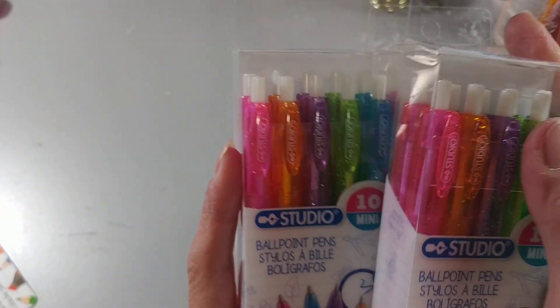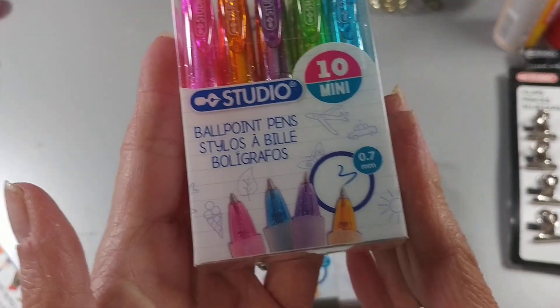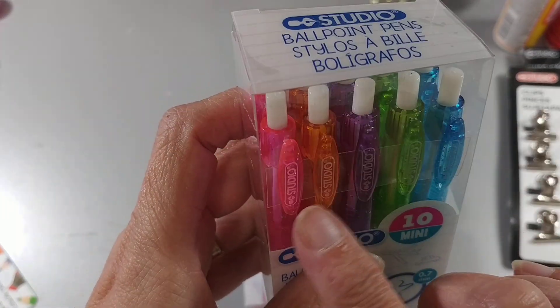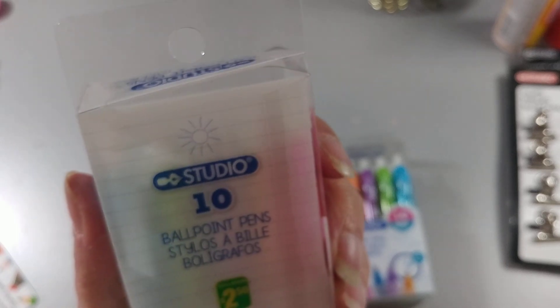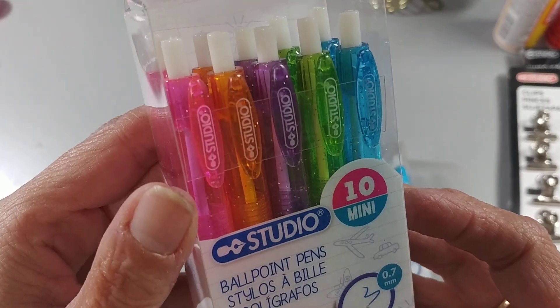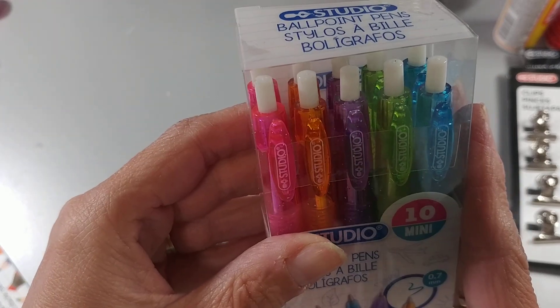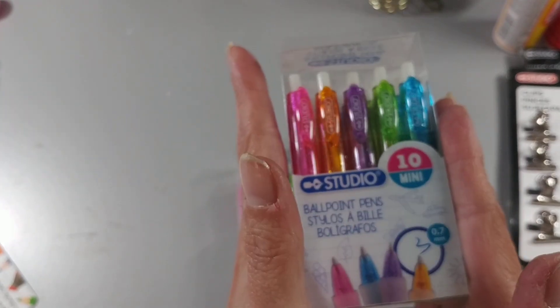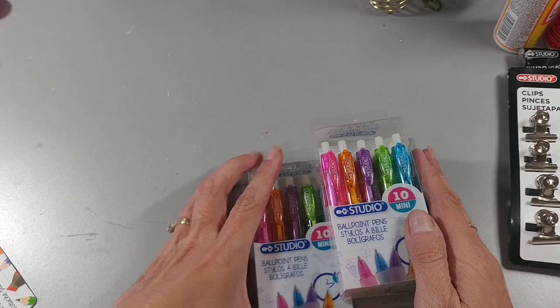Then I picked up three of these pen sets — 10 in a pack in different colors: blue, green, purple, orange. I think there's two of each. They're $2.50 a pack. Every time I see them I grab them because I use them for my little TNs and they're perfect — perfect size, they work great, I love the way they write. I picked up three packs because every time I go into that store and look for them, they're never there. So when I see them, I grab them.